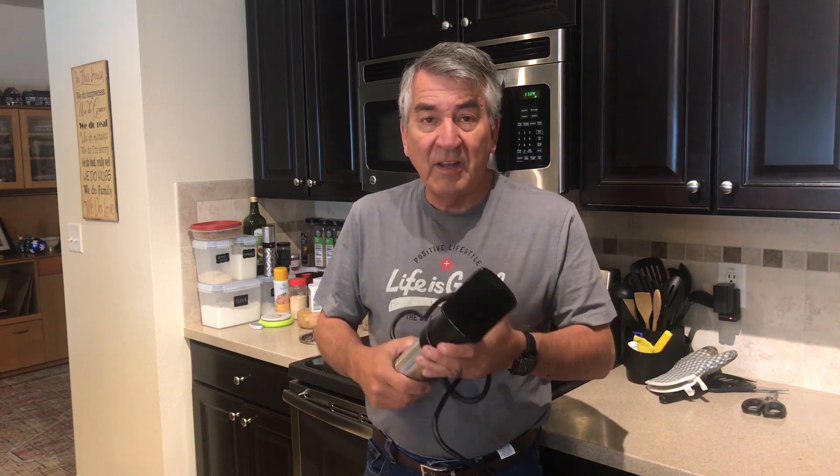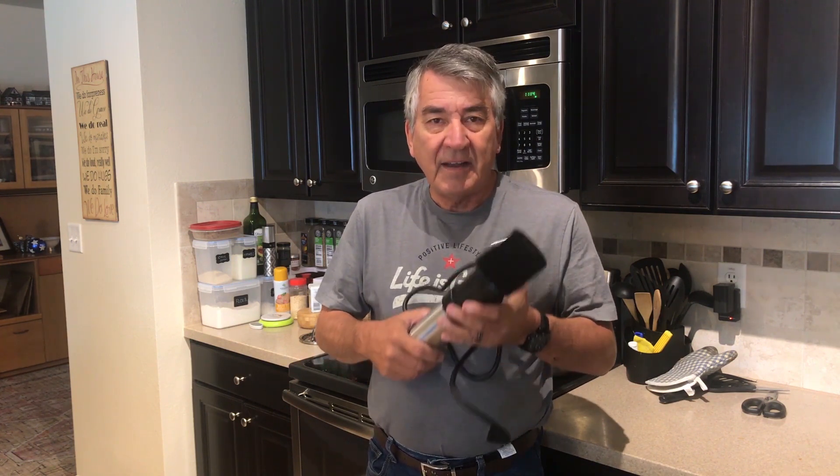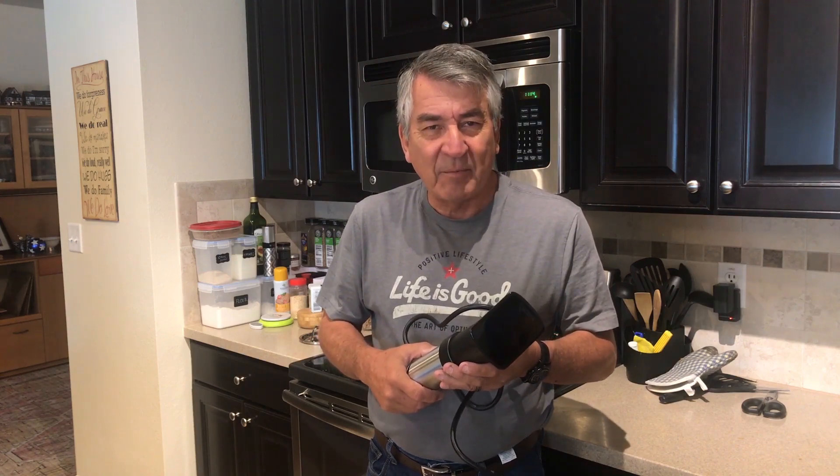1200 watts — unbelievable power that can continue for virtually ever, probably longer than your life. And I'm going to show you exactly what it's capable of.